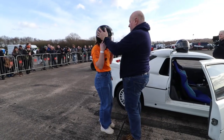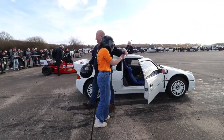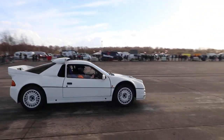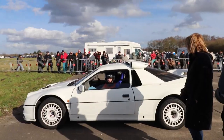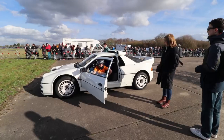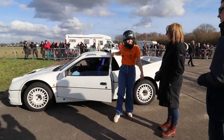This time last year we took the RS200 to Elvington for Emily to drive — for it to be the first ever car she'd ever driven. Which she did. Very fast and scary.